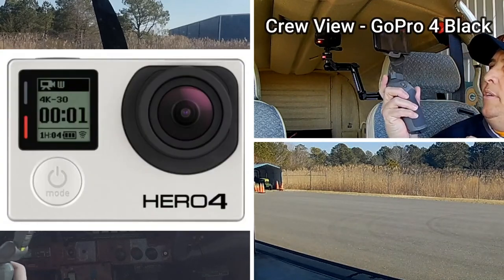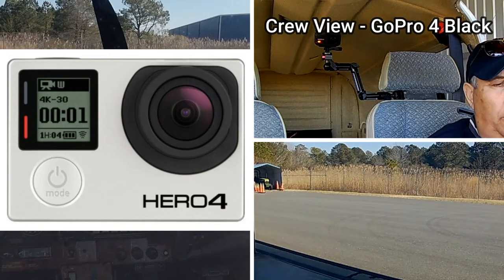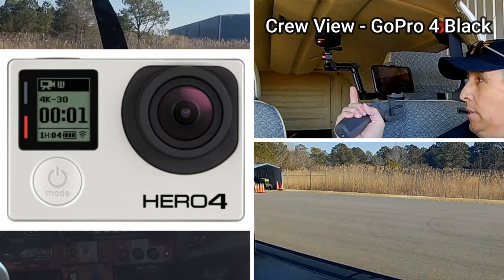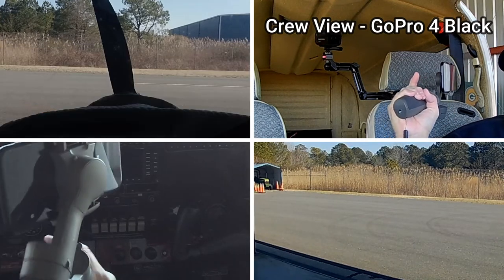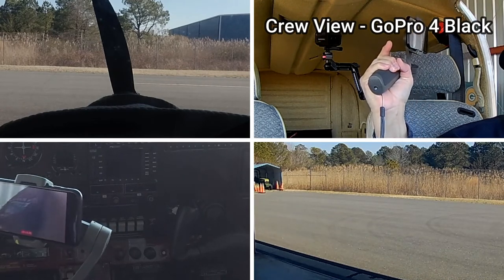Next is the top right hand view and that is the crew cam, which is a GoPro Hero 4 Black. It's a simple mounting with double-sided tape — just holds it in place. I like the angle it shoots; basic, simple, quick and easy. Easy to change batteries or I can plug in to a power supply if needed.